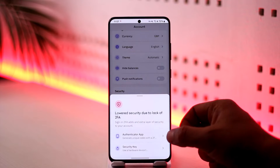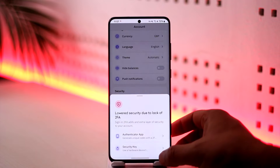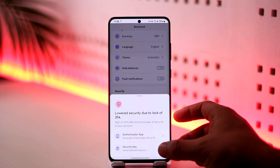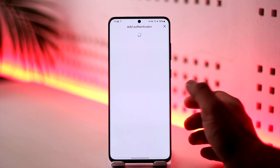Now you have many options — you can use an authenticator app or a security key, which is a hardware device. Obviously most of you don't have a hardware device or a USB key, so you can use the authenticator app.